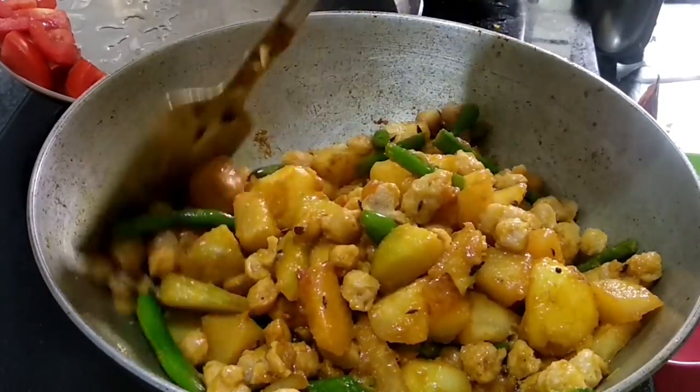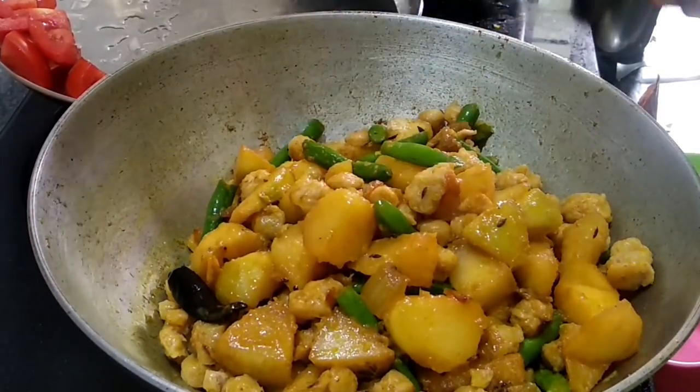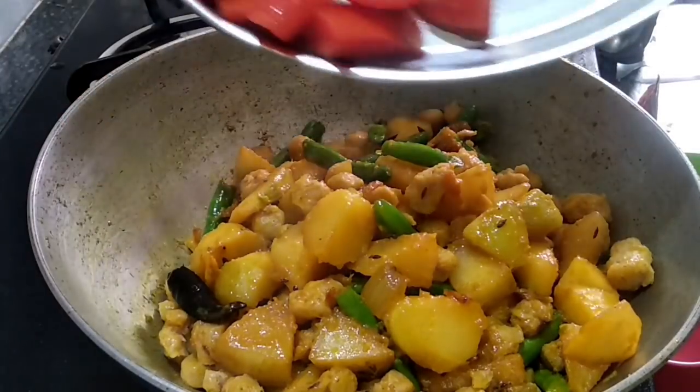We will cook this for about 5 minutes. Now the wheat dough is ready.